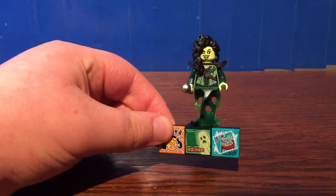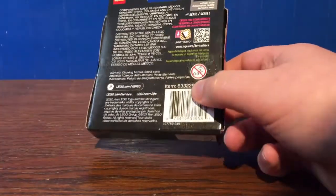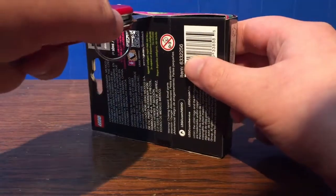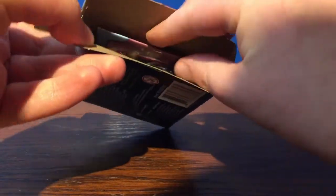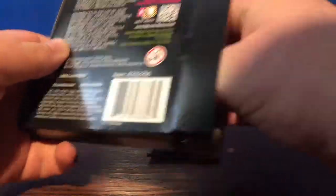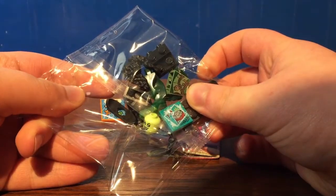Let's move on to the next blind box. Opening it up... Who do we got? Are you kidding me? We got two of the Banshees.